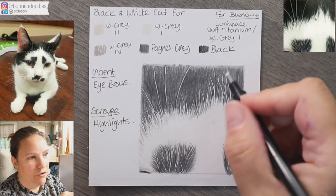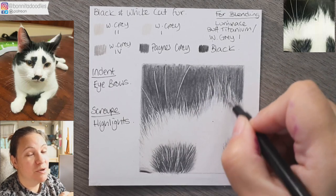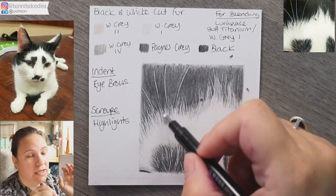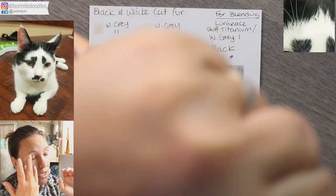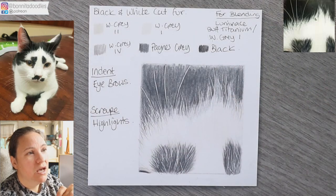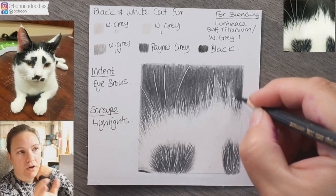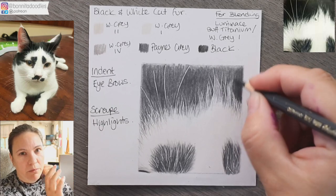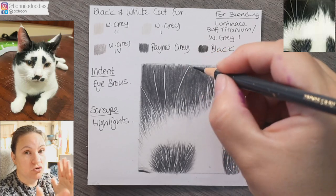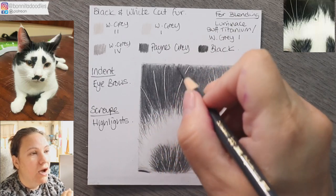Building up black fur can take a while, so patience is key — and it's taken me a long time to learn that. I'm using my Tombow Mono Superb eraser; there's an affiliate link in the description below. It's really good for getting chunkier softer highlights — for example, on the top of the head there to create that triangle highlight, giving you a much softer feel with less to battle with later on.